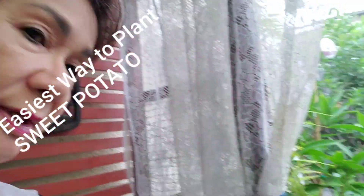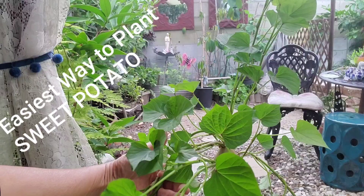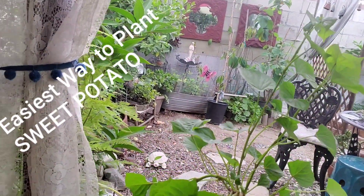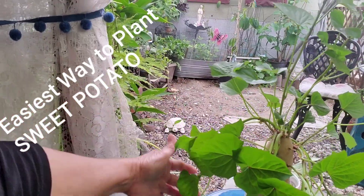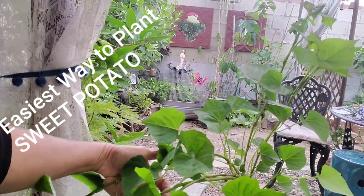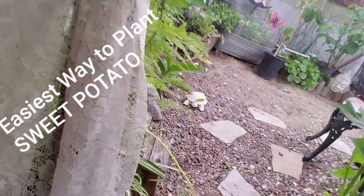Hello everyone! Today I'm going to show you how to plant a sweet potato in water, and then maybe you can plant it later in the dirt. This is my one month old sweet potato — it's been sitting in my windowsill for a month and it's high time to plant it in the dirt. This is a yellow potato.